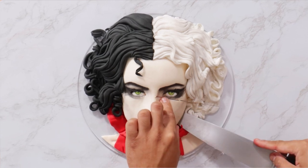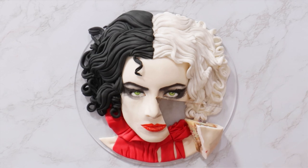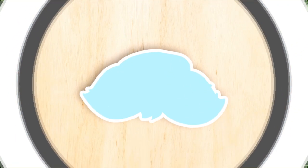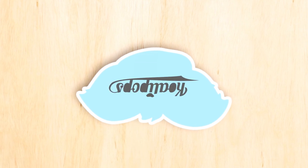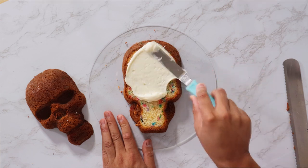Cruella de Vil. Today we are creating this cake to celebrate the Cruella movie. I'm excited about this — let's get started. Hey everyone, welcome back to Qualipops, my name is Emma Stone, let's get into this video.